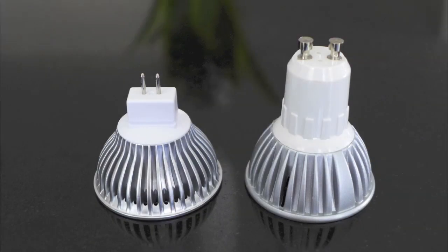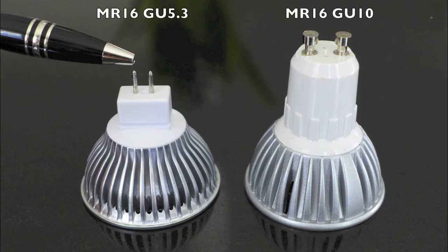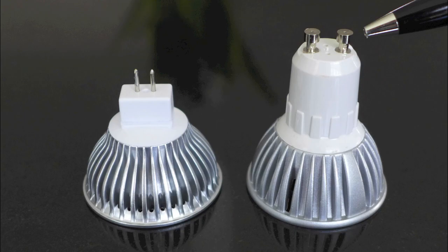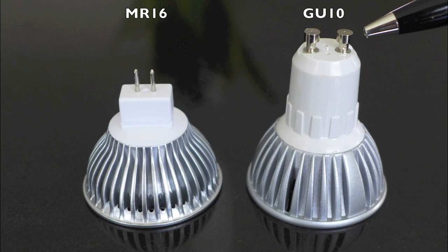Technically these are both MR16s, and whether it's a halogen or an LED, it's all about the base. This one with the bi-pin base is an MR16 GU5.3 and the other one is the MR16 GU10. It's just that over the years the one with the bi-pin base became known as the MR16, and the other one with the little knobs simply as the GU10.